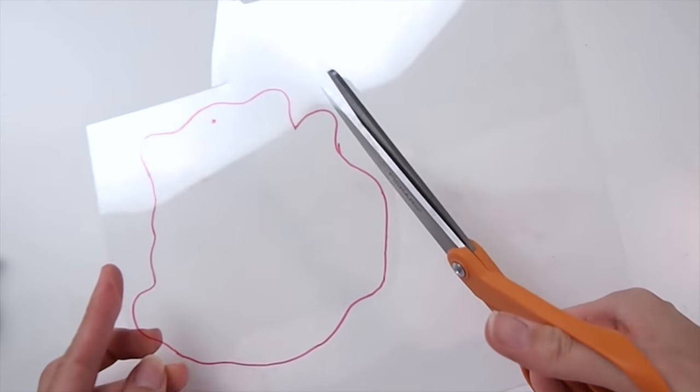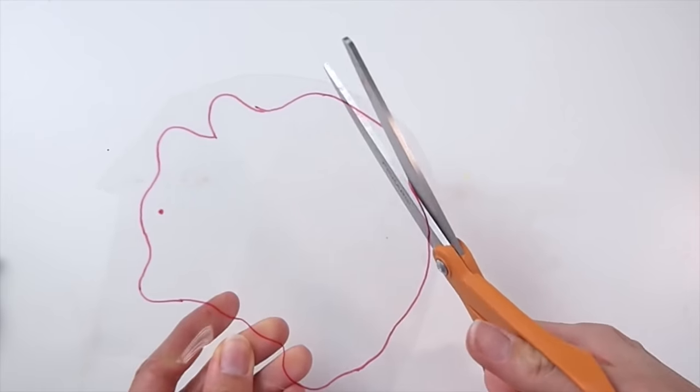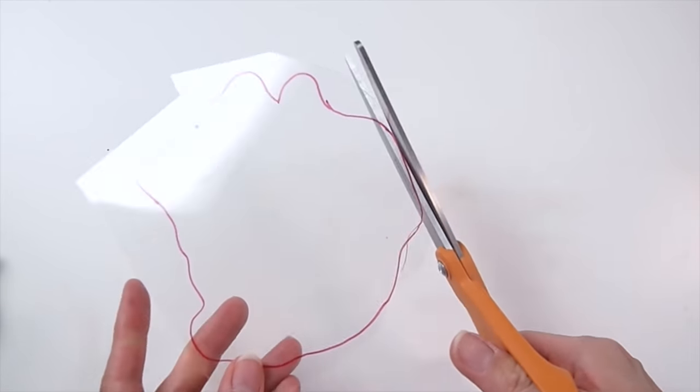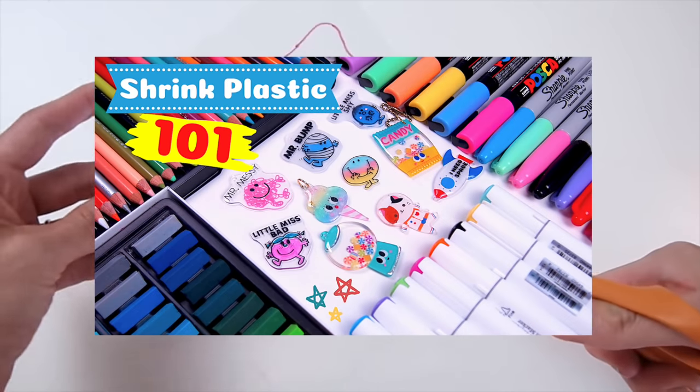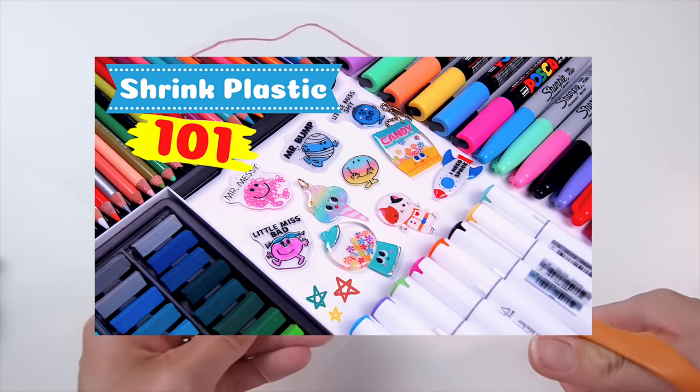Then cut it out using scissors. Make sure to not force the cut in tight areas to prevent the plastic from cracking or tearing. More info on that in my shrink plastic for beginners video.